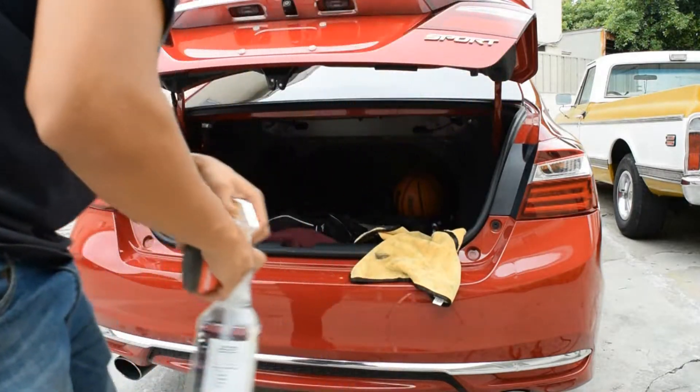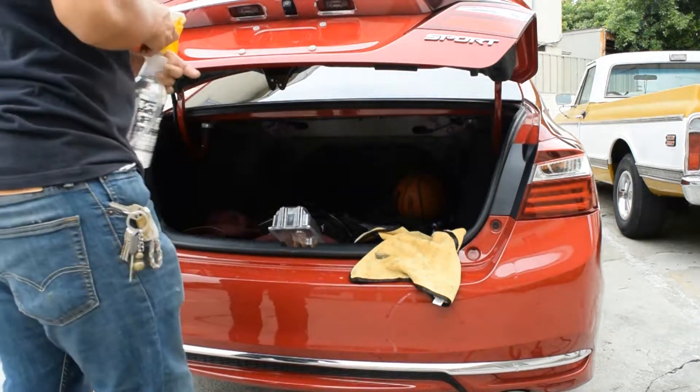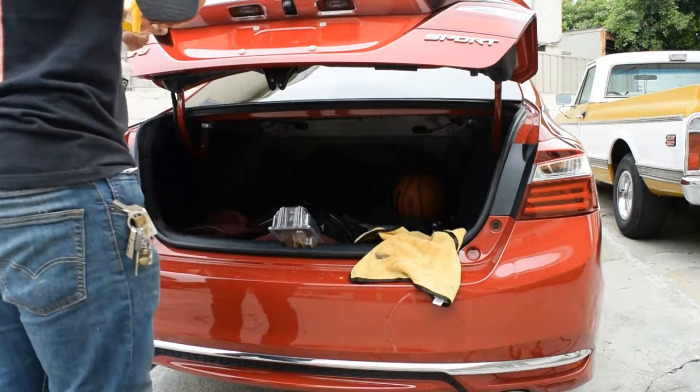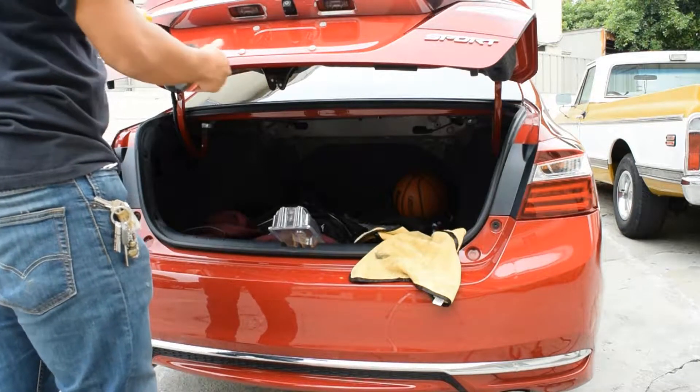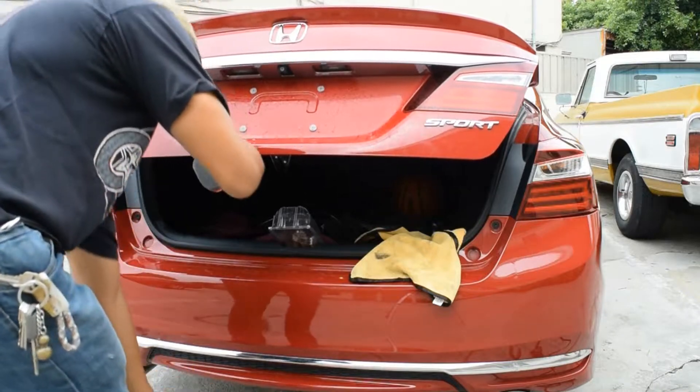Why hello there ladies and gentlemen. So today we're going to be doing a license plate inlay on this Honda Accord Sport. Stick along if you'd like to see how it's done — I'm going to be doing a voiceover to explain certain parts of the process that you will be seeing here on your screen.